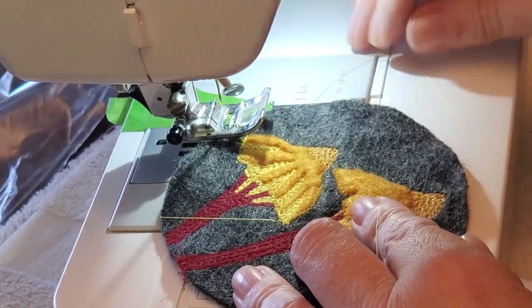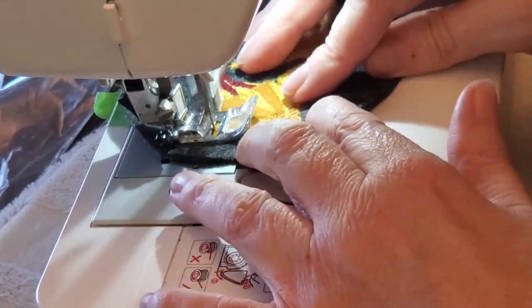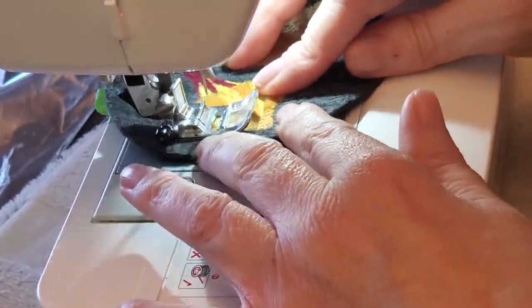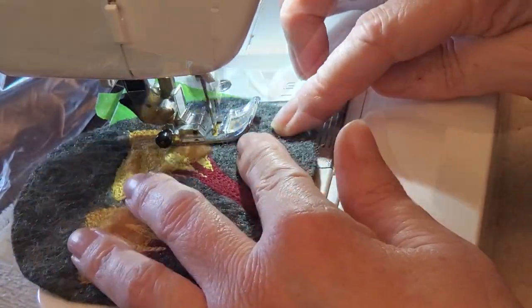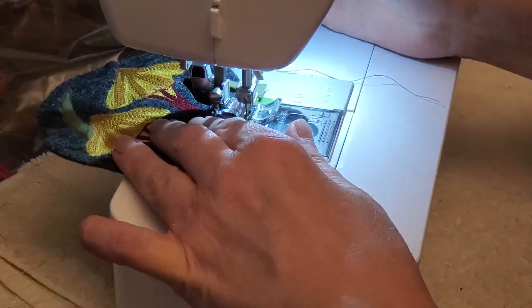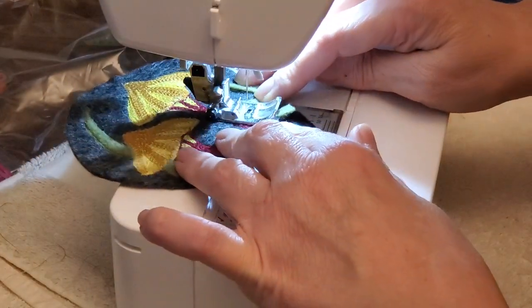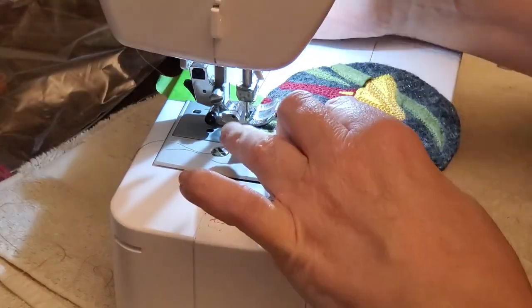For some of the mushrooms the negative space around them kind of needed a little help, so I added some little blades of grass. Some of these mushrooms are actually tiny, so the blades of grass are completely out of scale, but I just felt it needed a little more color to balance out — and this was the easiest way to apply it.